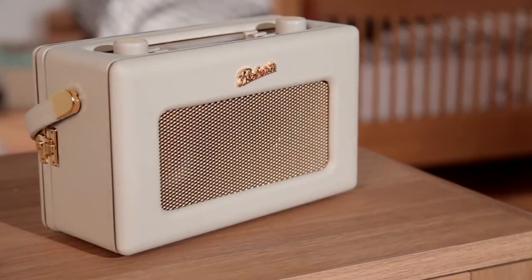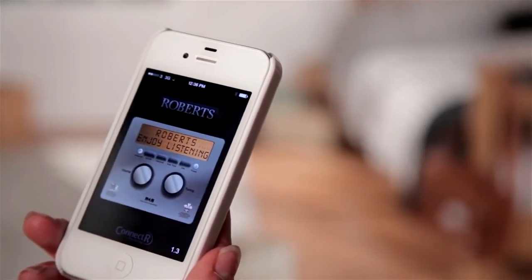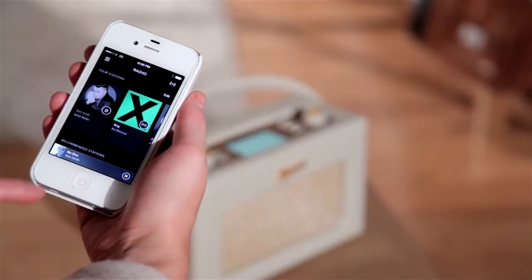And the interactivity doesn't end there. You can control the revival iStream 2 remotely via the internet using an iOS or Android device with the Roberts Connect R app.